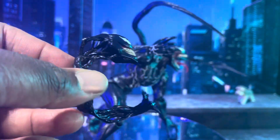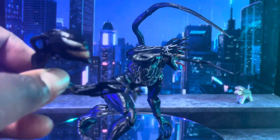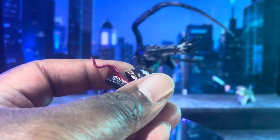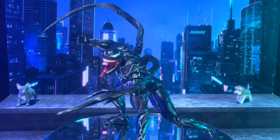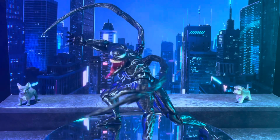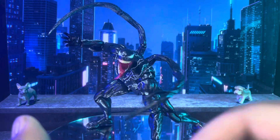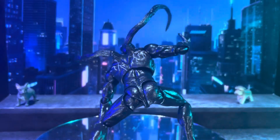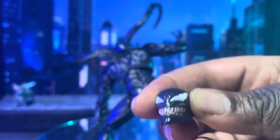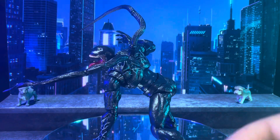Here are some of his accessories. He has a head that comes out of the guy's back, like in the movie, and another head with his tongue sticking out. He has a back piece where separate tentacles come out, two pointy fingers, another head with a closed mouth, and two closed fists.